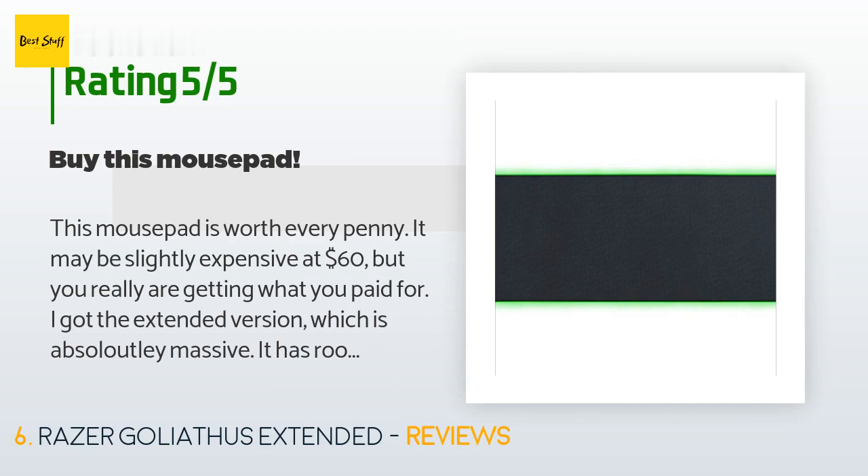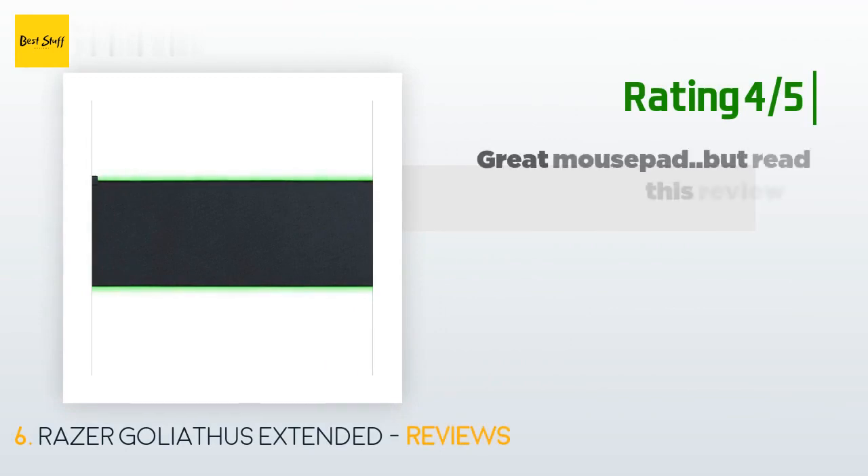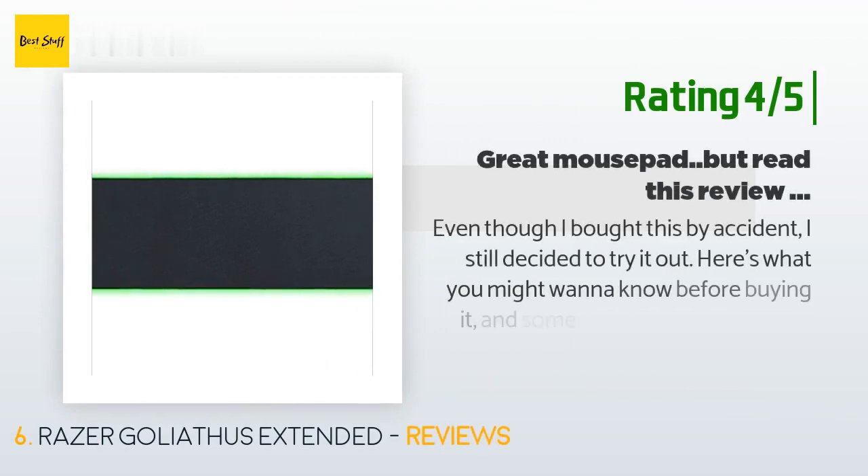A customer said: 'This mouse pad is worth every penny. It may be slightly expensive at $60, but you really are getting what you paid for. I got the extended version, which is absolutely massive — it has room for a full-size keyboard and a mouse with room to spare. The mat is made of a nice soft material with Chroma lighting around the sides. My main skepticism was that the threads holding the Chroma lighting would be weak, but they are strong and hold the lighting tight against the pad.'